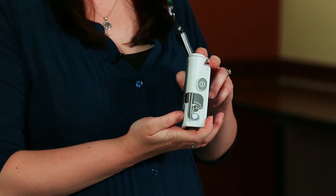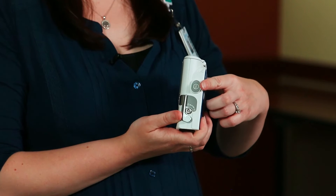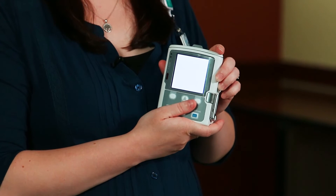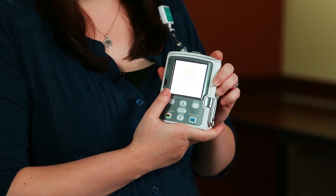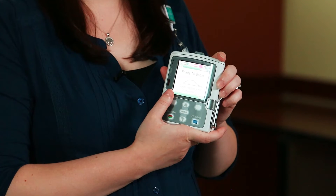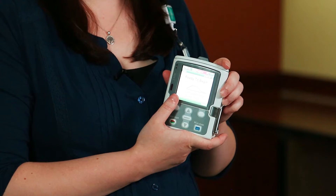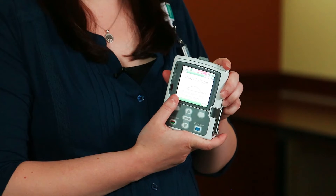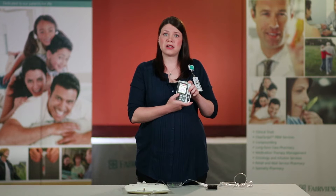Now that you've replaced the batteries, push the on and off button located at the side of your pump. This pump will go through a self-test mode and you will hear six audible beeps. Once you hear those beeps, that means that the pump has successfully turned on. If the pump has not successfully turned on, you would hear an alarm at this time. You also want to make sure that you do not attach the cassette prior to the self-test startup.